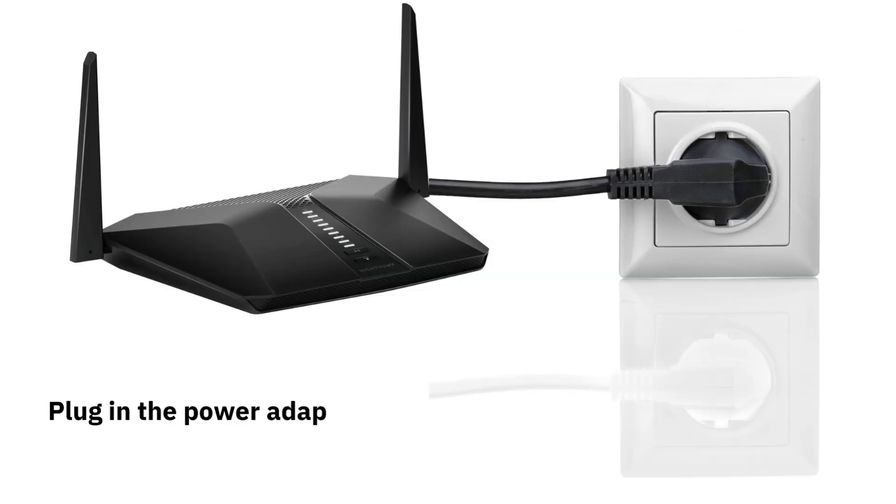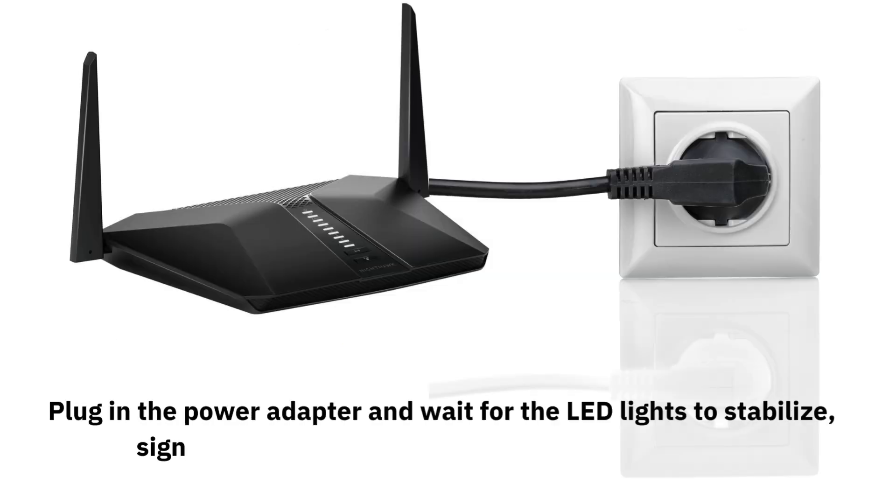Plug in the power adapter and wait for the LED lights to stabilize, signaling that the router is ready for configuration.